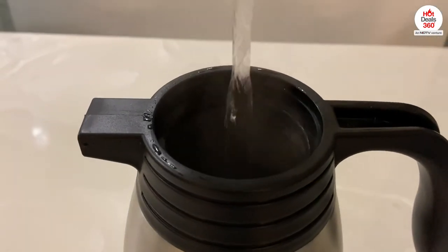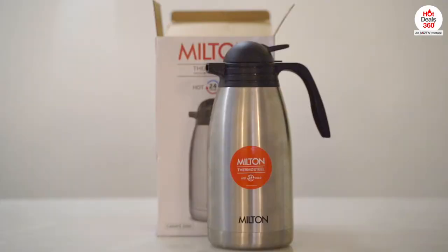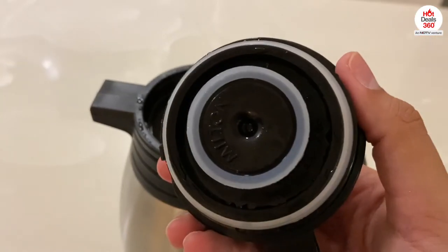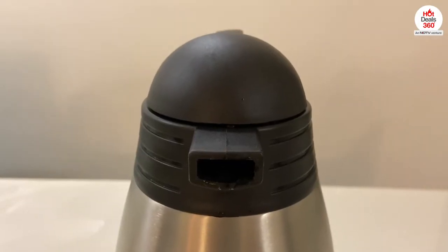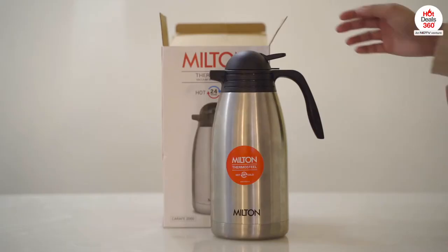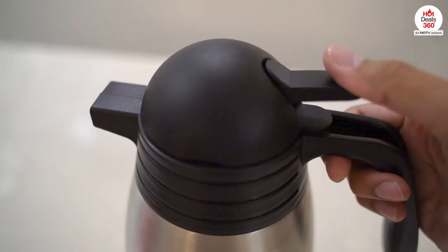You can also use this to preserve the flavor and freshness of tea, coffee, juices, or any other beverage except carbonated drinks. The best thing I like about this product is this easy-to-use push button to open the pour spout.